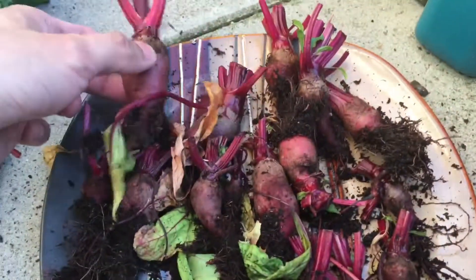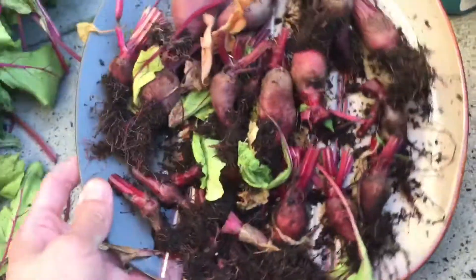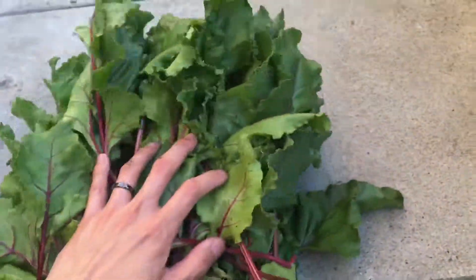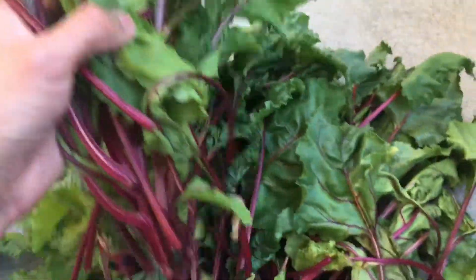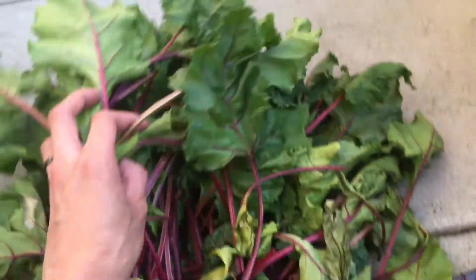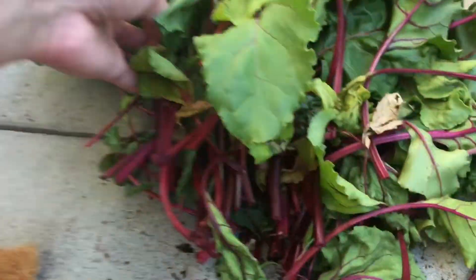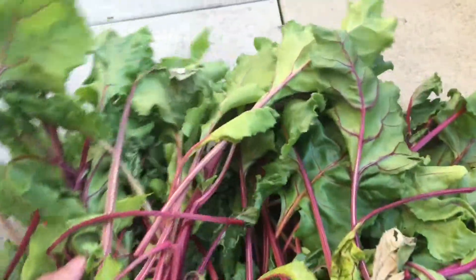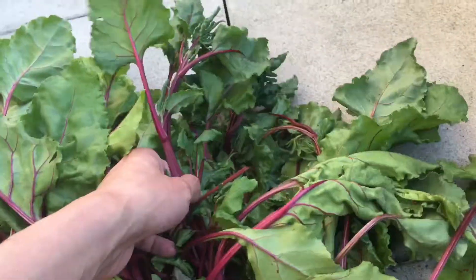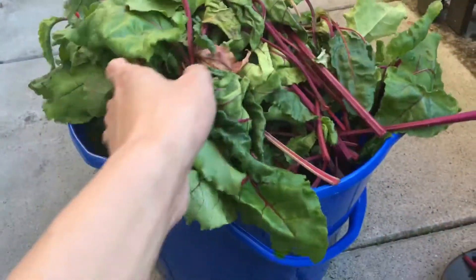So I cut off the leaves, and right here you can see I don't even have a plate full of beets. And here we just have a bunch of leaves — they're edible, so I'm probably going to do something with them. Here's the roots, and the leaves are over here.